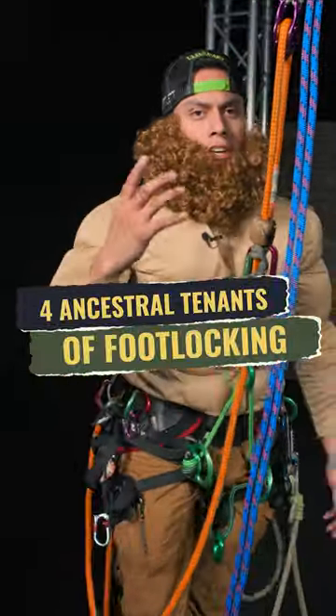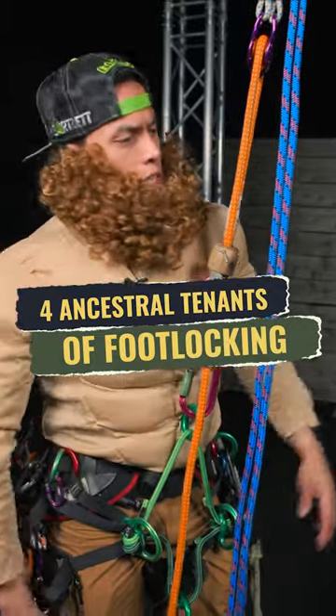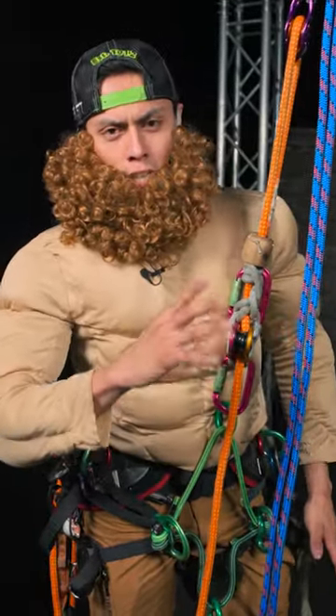Climbers! Timber King here and today we're going to talk about the four ancestral tenets to foot locking. I've never used an ascender, never claimed that I have and I never will.